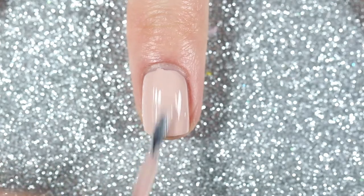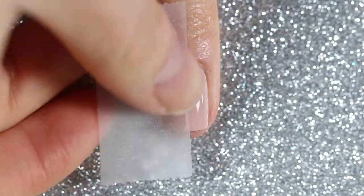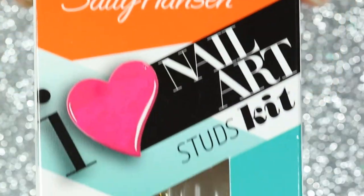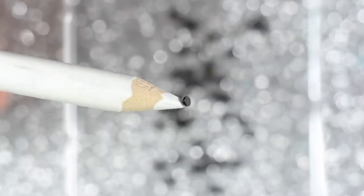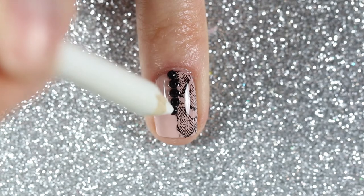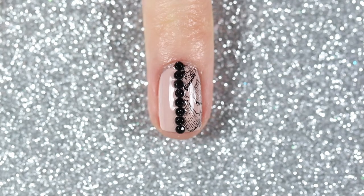Next I'm going to stamp on a snakeskin image on my index and pinky nails, and for my ring finger accent nail I'm going to mask off half of my nail using a piece of scotch tape. Then I'm going to stamp it on and remove the tape immediately. Next I'm going to use some black rhinestones from Sally Hansen's I Love Nail Art Studs Kit, pick them up with a wax pencil, apply a top coat to my ring finger accent nail, and then line the rhinestones right down the middle where I had masked off the image.